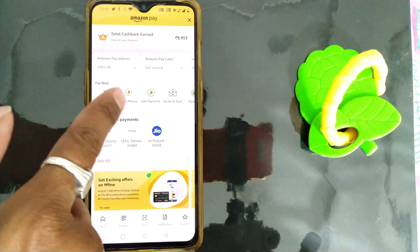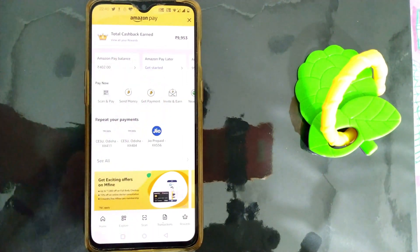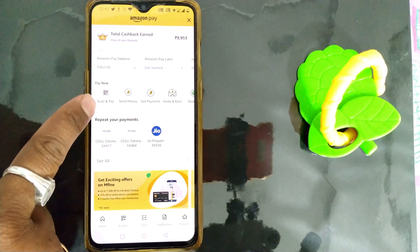Once I land on this page, you can see there are options called Scan and Pay, Send Money, Get Payment, and more. I assume that you have already made your Amazon Pay UPI account. If you haven't done that, I've already made a video whose link is in the description. So simply press the Scan and Pay icon.